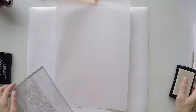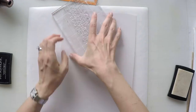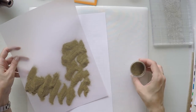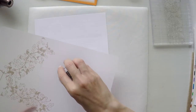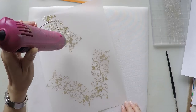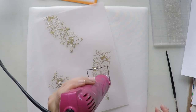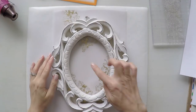I'm using my VersaMark ink just to stamp this beautiful delicate design all around the paper in a way that it will remain in the frame creating a nice design — you will see in a moment. I'm using Princess Gold from Ranger embossing powder and I'm just heat setting it. It's a very beautiful, slightly matte gold; I like it a lot.